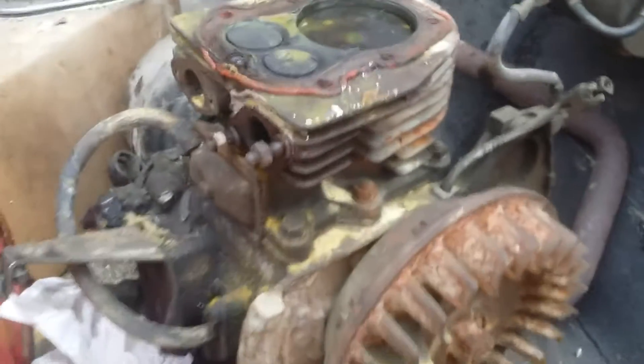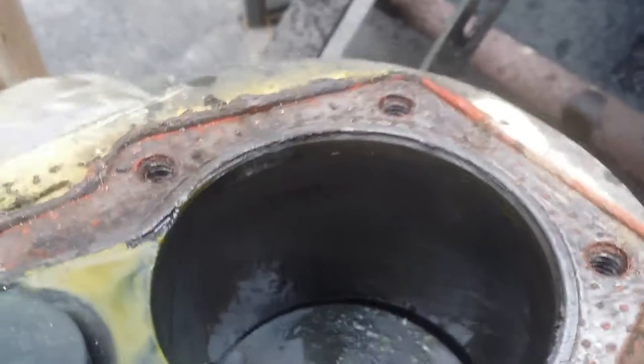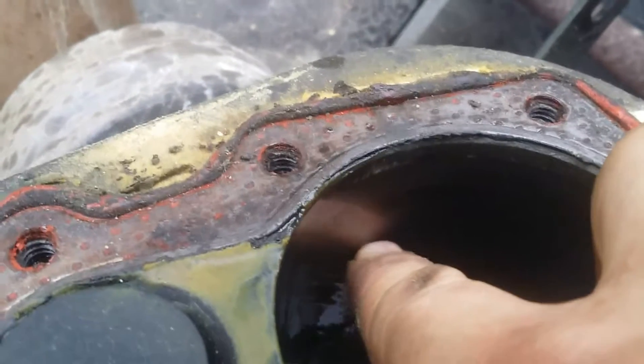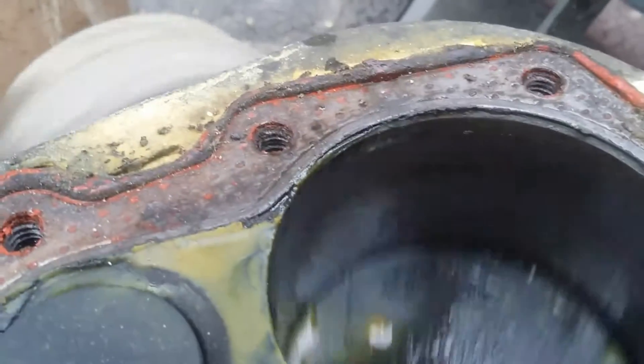This is the motor we blew in the golf cart. It still spins, but if you look down inside of this bore, you can see how it's all polished. Right in here, you can see how it's all wore out. It's got no rings left, not to mention a pretty bad knock.